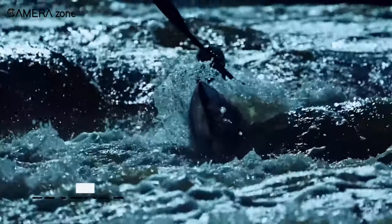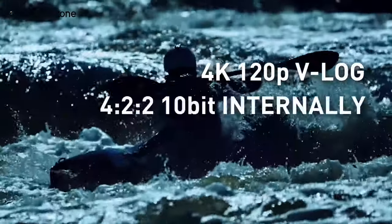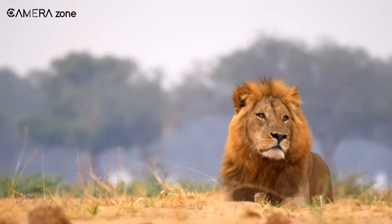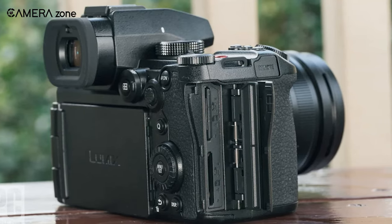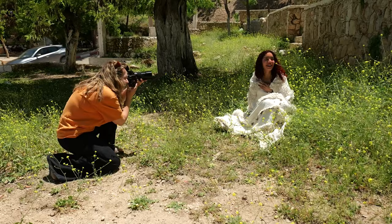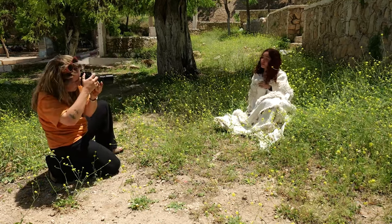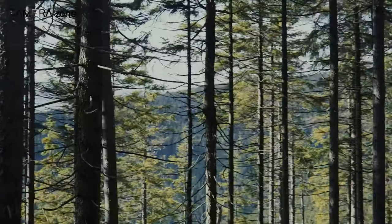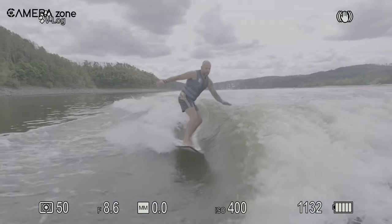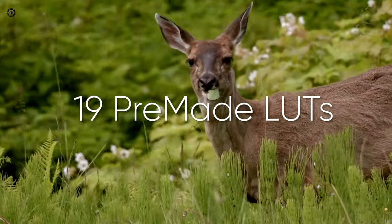When using V-Log mode, the LUMIX G9 II can record in 4:2:0 10-bit, providing an impressive dynamic range of up to 13 stops. Additionally, it supports recording in the Apple ProRes format and allows direct recording to an external SSD. Another significant change is the new dual-output gain system — two separate readout paths that receive different gain levels, then merge the two signals. Users also have the capability to create and install real-time lookup tables directly onto the camera, applicable to both photos and videos. The camera comes with 19 pre-made LUTs, now including the new Leica Monochrome option.